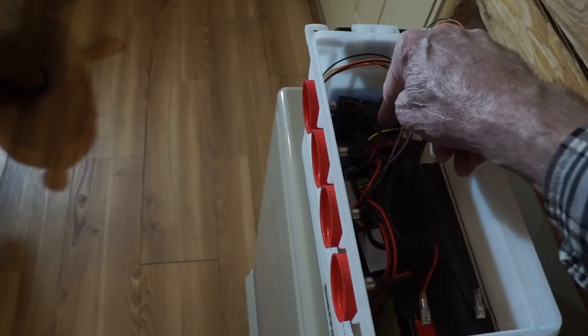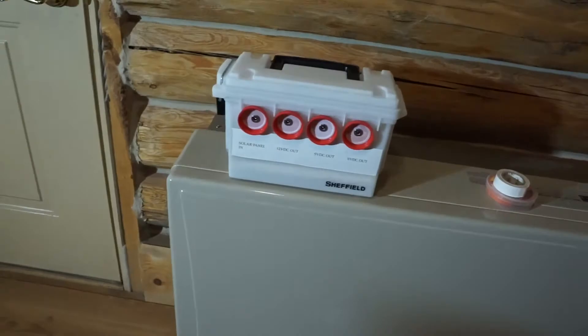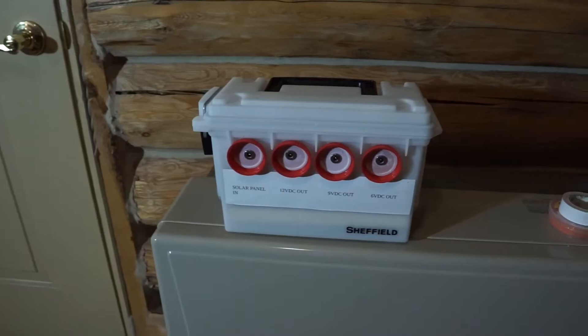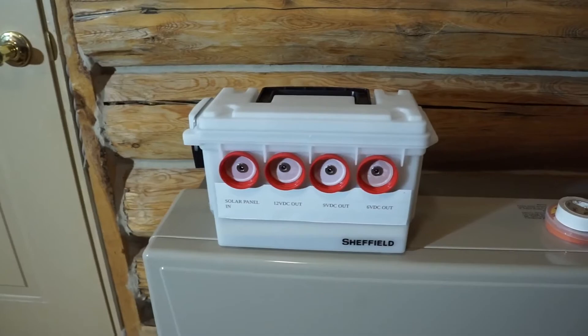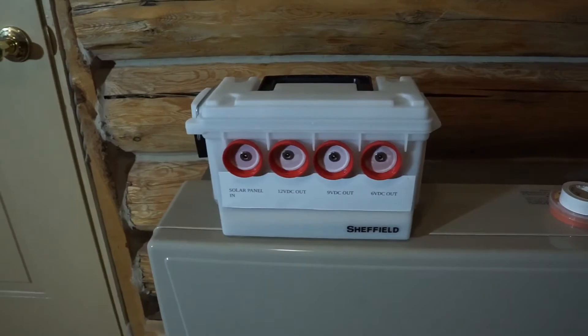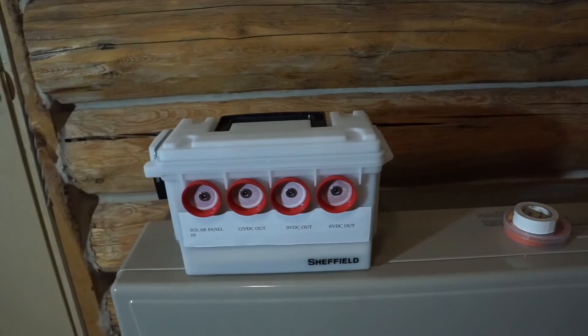There are YouTube videos where people skip the solar charge controller and just hook the solar panel directly to the battery, and that works for them. Here in the north country, I've decided to use the solar charge controller during the summer and hook the solar panel directly to the battery during the cold months. We'll see how it turns out.